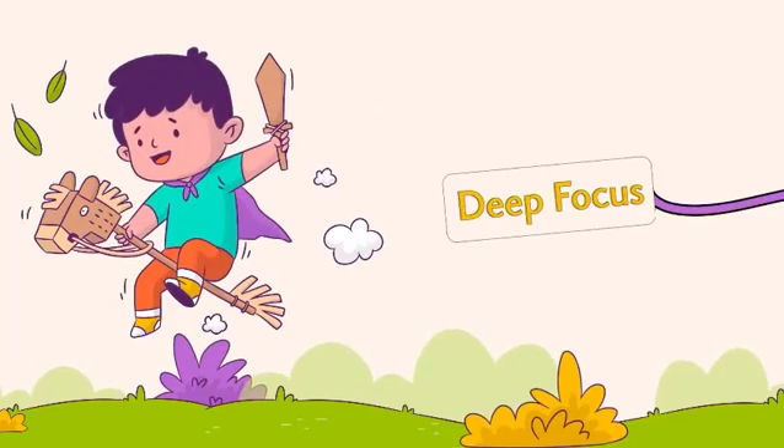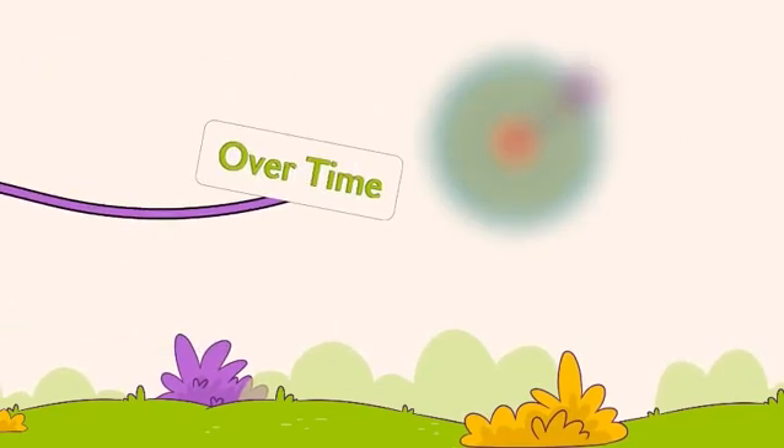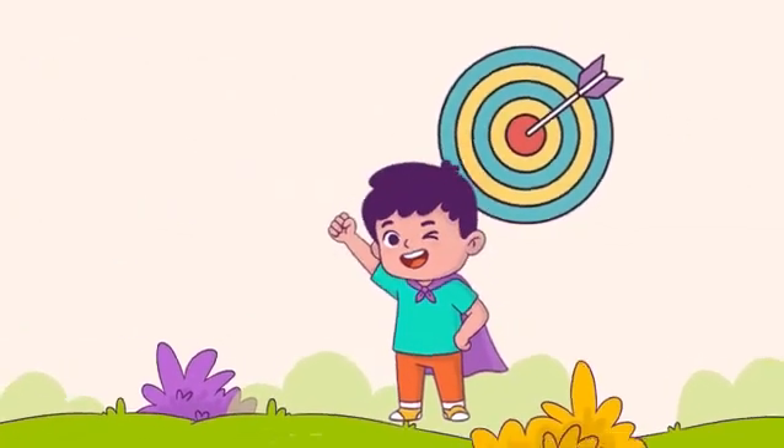kids practice deep focus. Over time, their attention stays sharp, even with distractions.